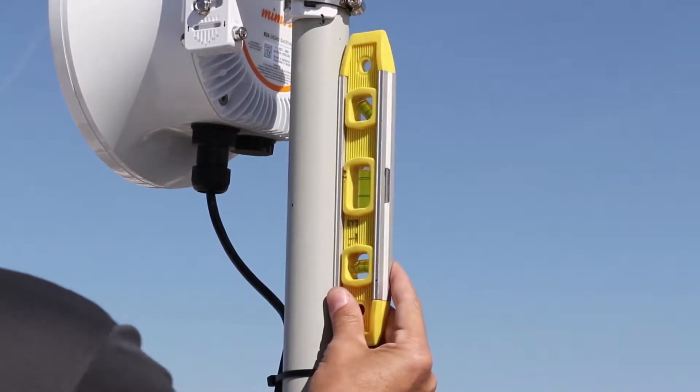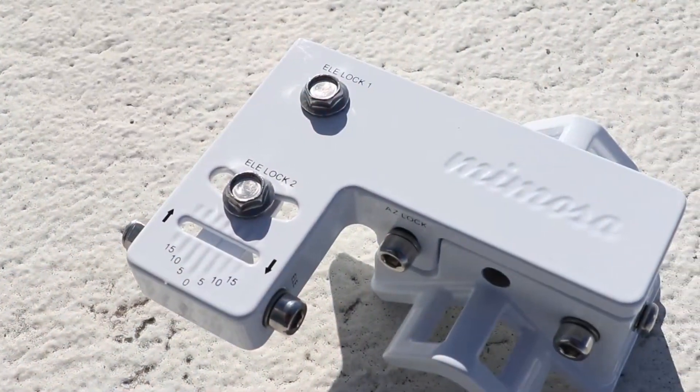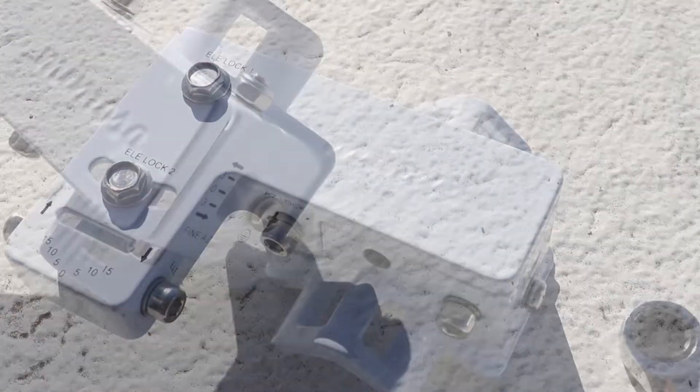Hello and welcome to another Mimosa Field video with me, Dustin Stock. Today we'll be going over the B24 installation, mounting, and alignment.